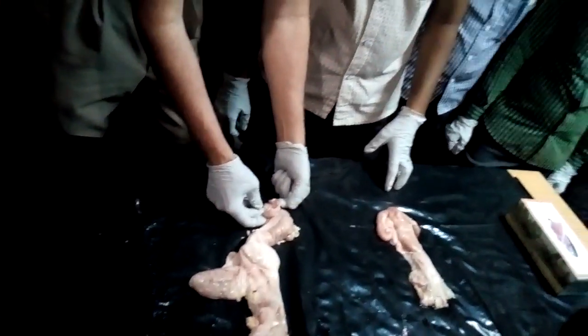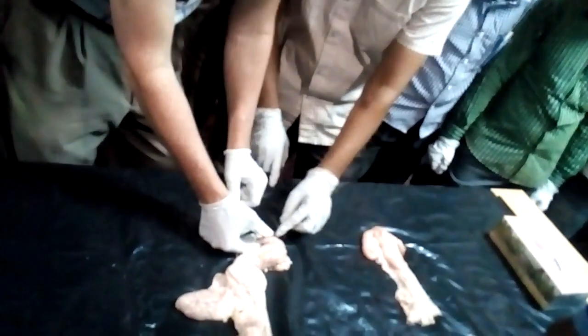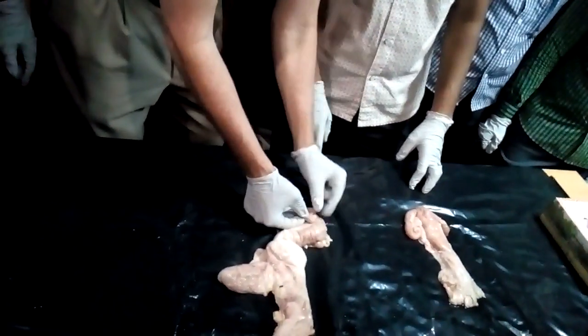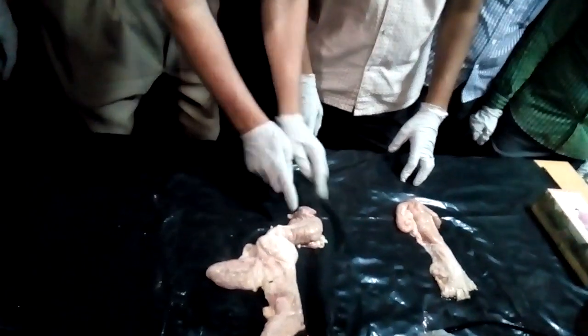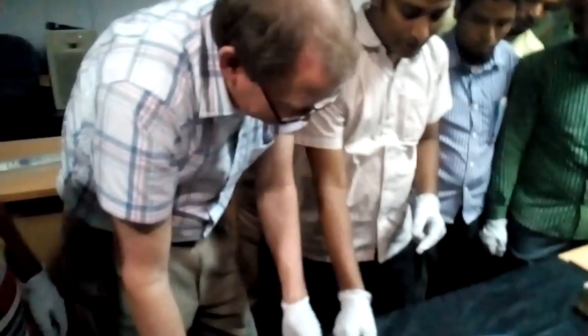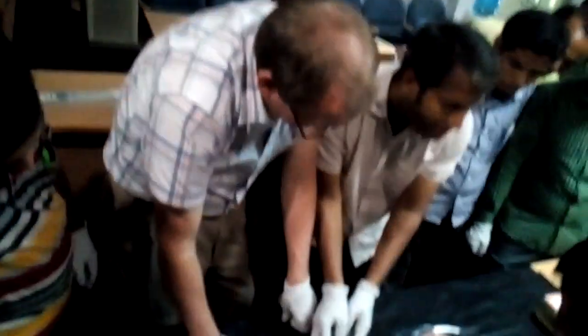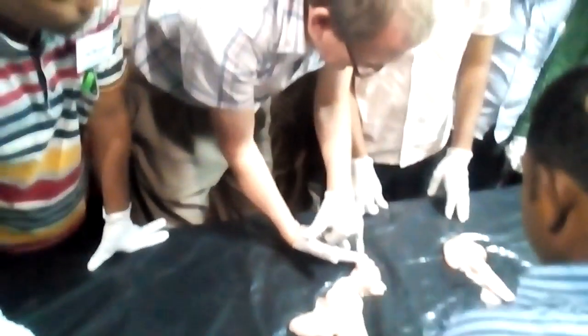I want them to see the diameter of the oviduct close to the uterine horn. It's a small diameter, but when we get to the part that has to catch the egg at ovulation, you can see how it's becoming wider and in fact it starts to form like a funnel. This is the location where the egg will enter the oviduct.